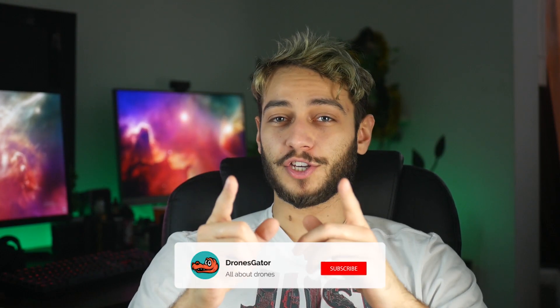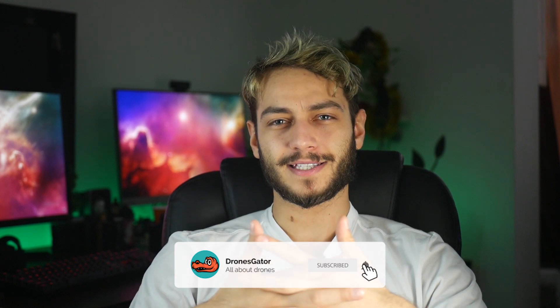Don't forget to hit the subscribe and bell notification icon if you want to see more videos like this, and comment down below and tell me if you like this drone or not. Thanks for watching, and see you later!